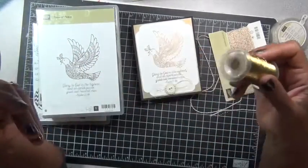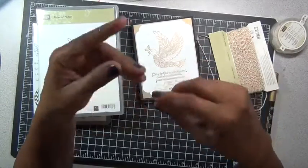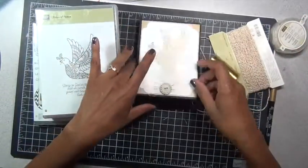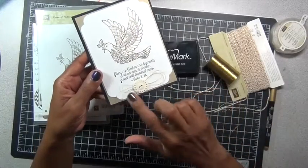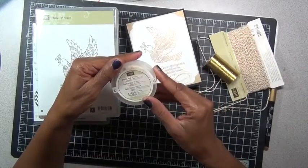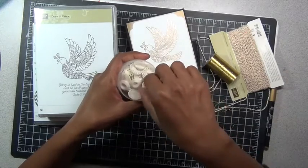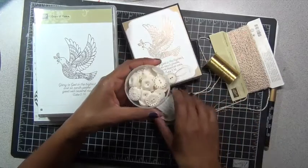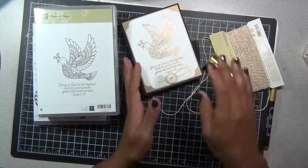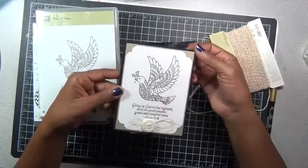I embossed this with our gold embossing powder, and added this really pretty gold thread that we carry. I don't know if you can see that — it's so thin — but when you kind of wind it up and bunch it like I did here, it's quite pretty. And then I used our Very Vintage buttons, and you get quite a few of those in the container.